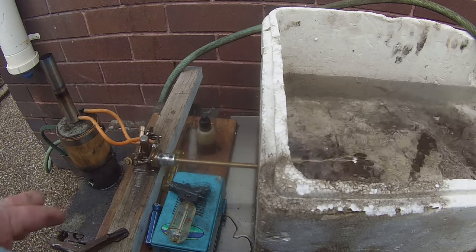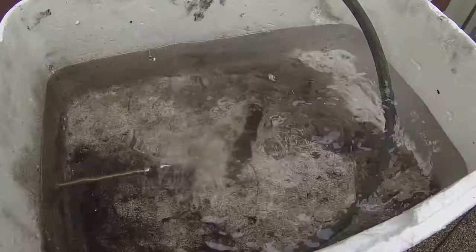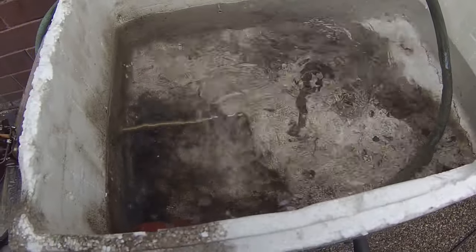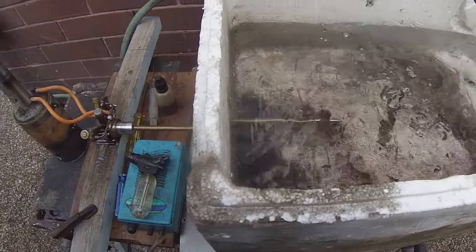And that's actually probably revving a lot more than what the camera's showing. You can see it's got a bit of thrust happening. It's only a small prop for it really.